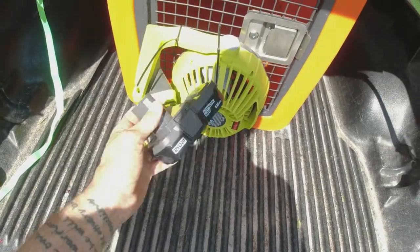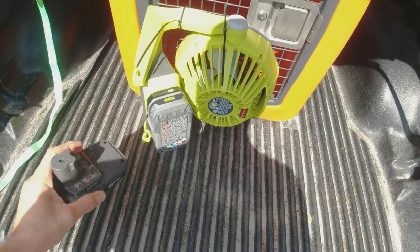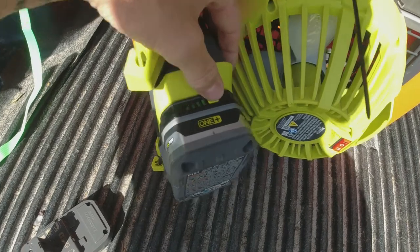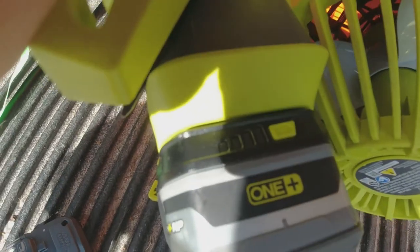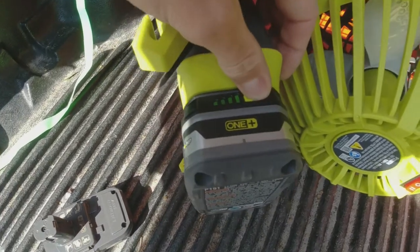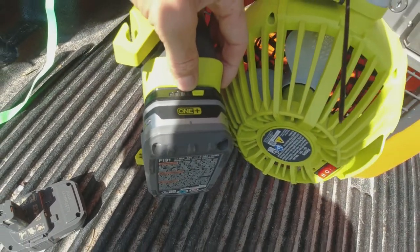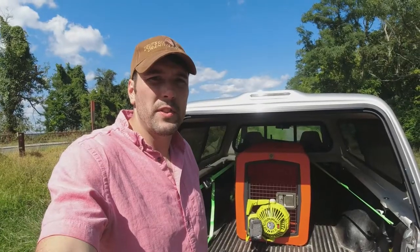The downside to the smaller batteries, besides the runtime — you'll maybe get three hours — is that you can push this button and it'll show you indicator lights. Each one lights up and tells you how much power you have, roughly in 25% increments.